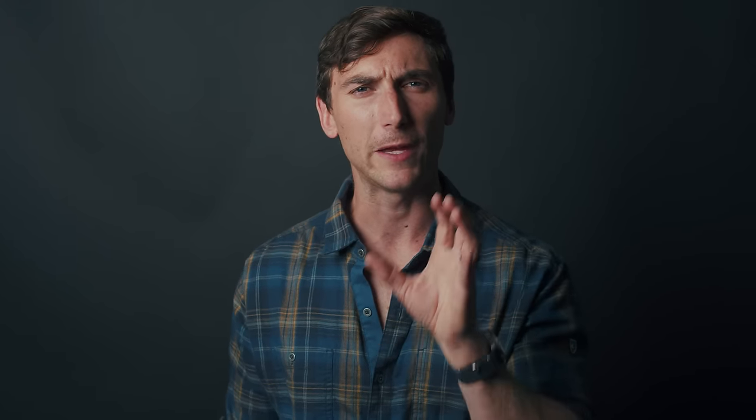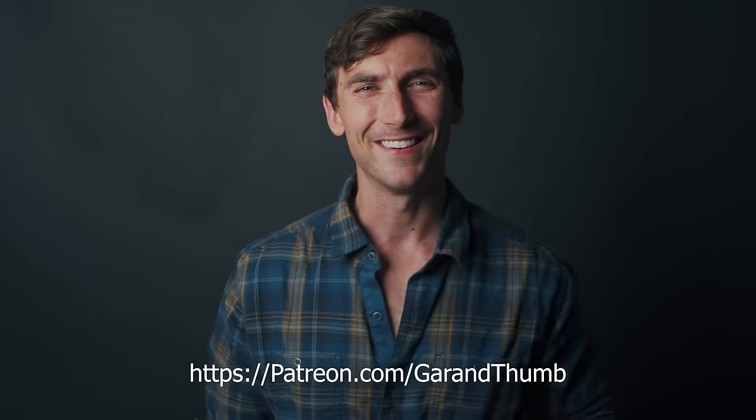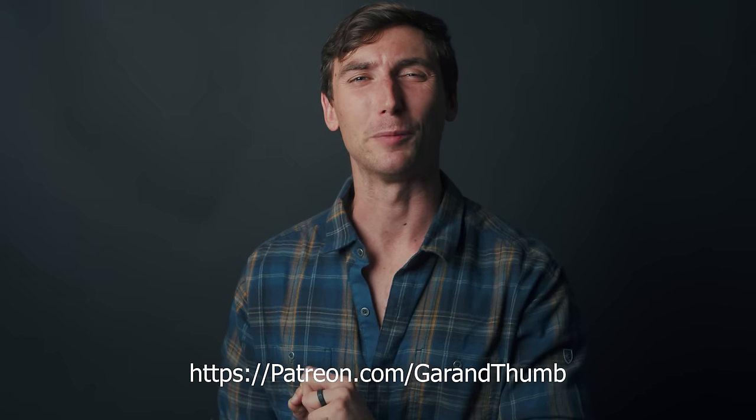Thank you so much for watching — I appreciate you guys so much. Take time for yourselves. Make sure you give yourself a mental break from time to time. A lot of us have a tendency to just work super hard, but you have to know when to rest. Make sure you give yourselves that rest and relaxation time — it's really good for your heart. A big thank you to my Patreon people for supporting this channel, and a big shout-out to Keeps for sponsoring this particular video.